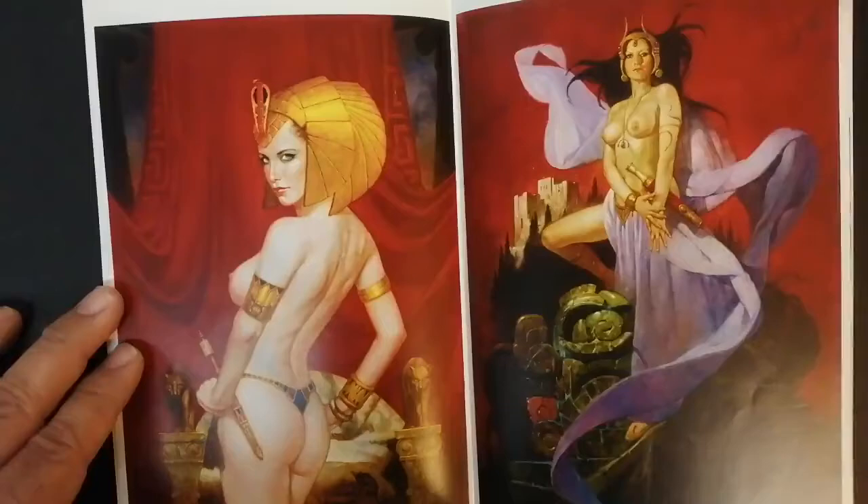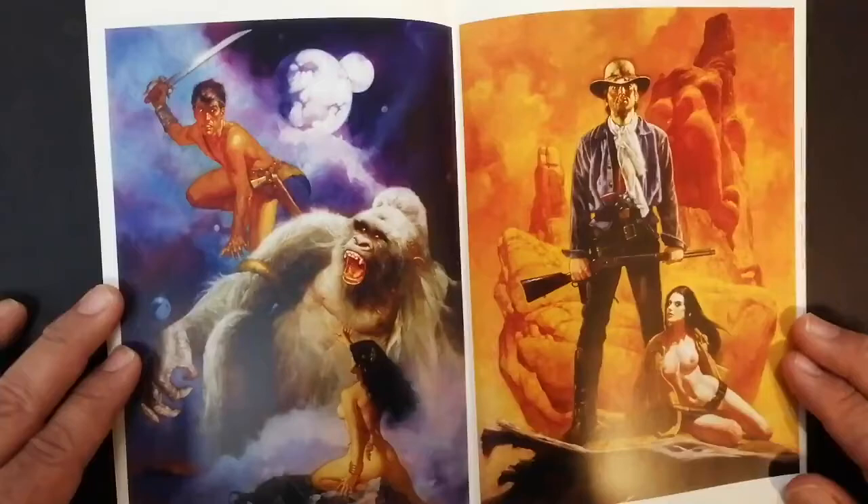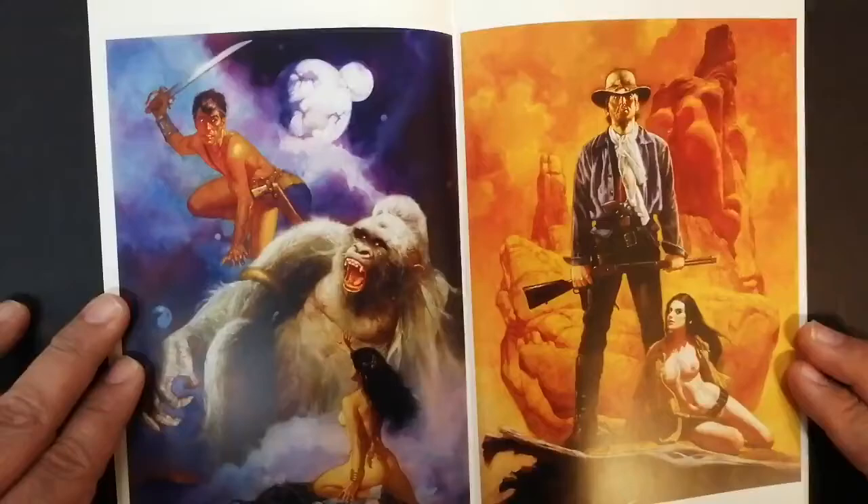There's an Egyptian themed painting — both of these images are very sexy. And this may be John Carter of Mars, with Dejah Thoris right there.